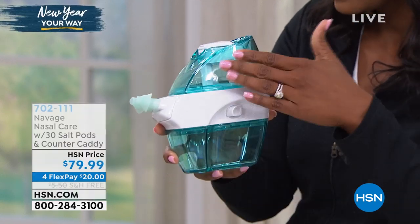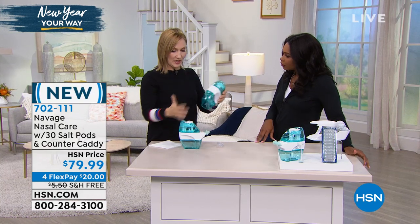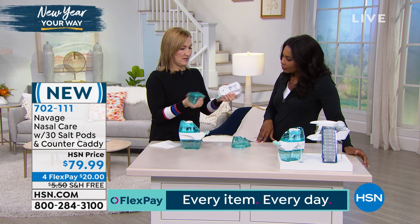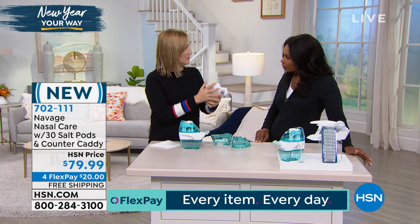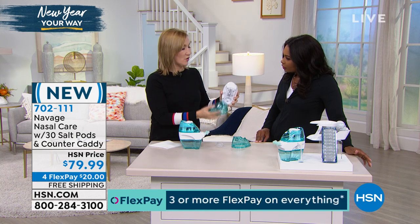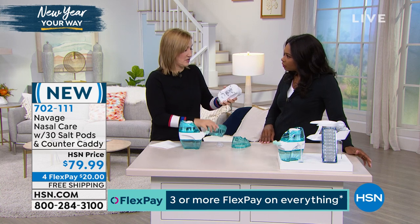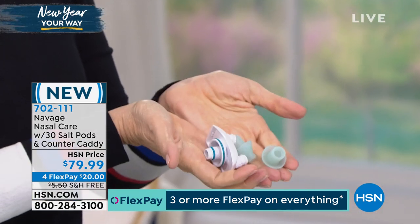I want to talk about cleaning too — how do I clean this? It's super easy. After you use it, this one is now nice and open. You just pop this off, pop this off, and then rinse. And if you want to go deeper, you can soak them occasionally in a little vinegar and dishwashing soap. This pops off and you can even take the nose pillows off — the whole thing comes apart.